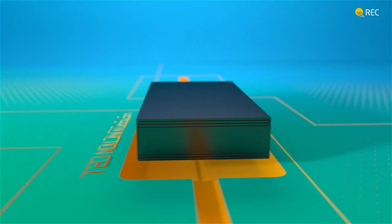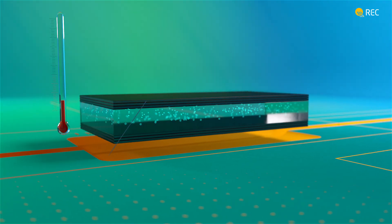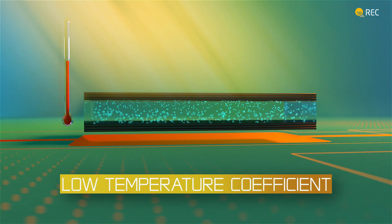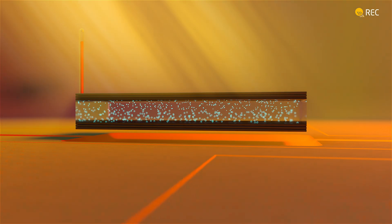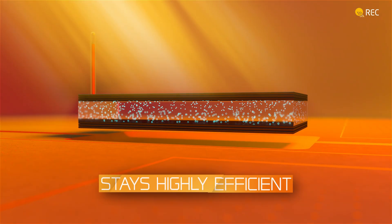REC's heterojunction cell is famed for its low temperature coefficient, which means continued excellent performance even when it gets hot. This makes it ideal for warmer climates or for generating more energy at peak times, like on a summer's day.